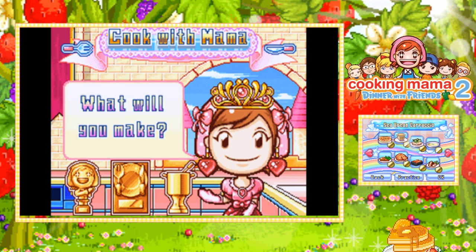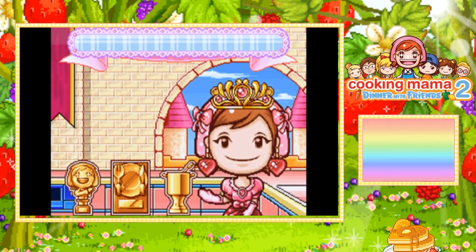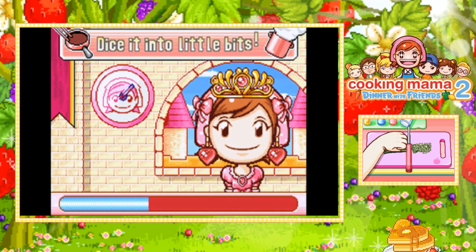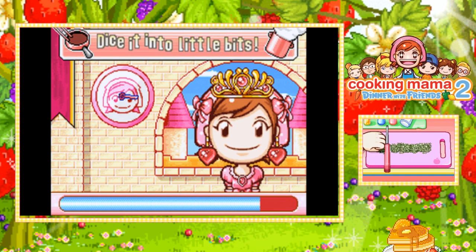Hello, aromas! This is Romi here, and welcome back to Cooking Mama 2. Today we are going to be making sea bream carpaccio. I have no idea what the heck that is, but I'm quite excited to see what it looks like. I don't know if it's just raw seafood or cooked seafood, or what kind of seafood is actually in it.